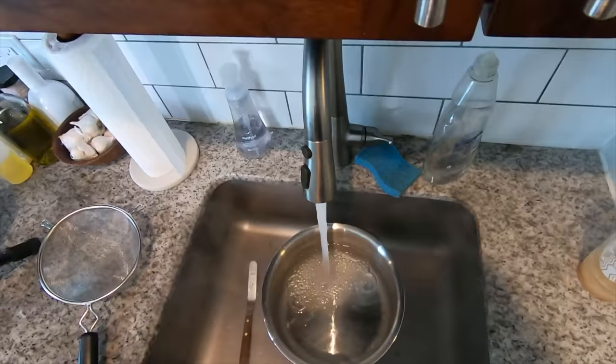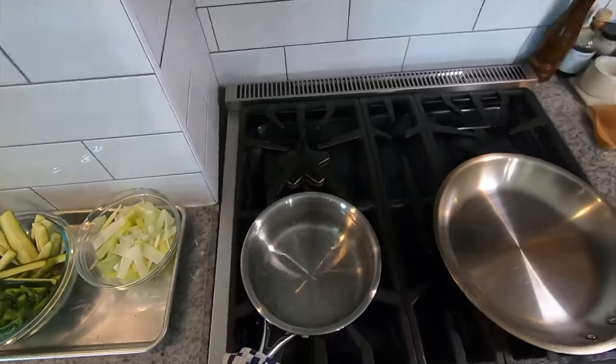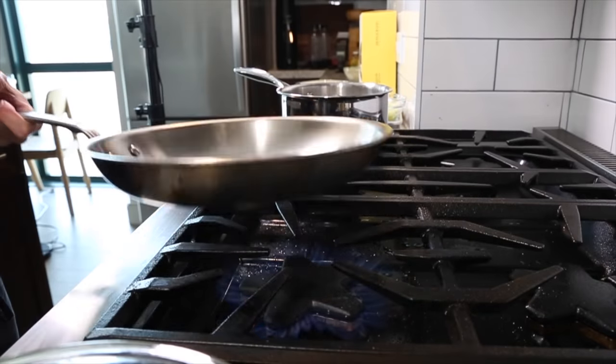Now those fava bean shells turn the water red. It's okay to use but I don't want it to dye my pasta, so I'm getting fresh water in a pot with salt and bringing it up to a boil. I forgot to slice up some garlic so I'm just going to do that real quick, and now we can get started making the dish.